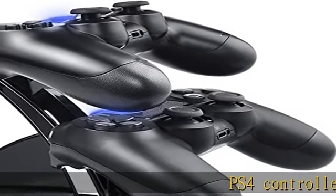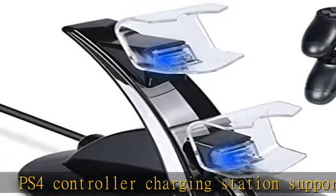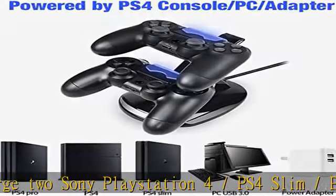PS4 controller charging station supports to charge two Sony PlayStation 4, PS4 Slim, and PS4 Pro controllers simultaneously. Safe and fast charge — full charge within 2.5 hours when charging one controller.